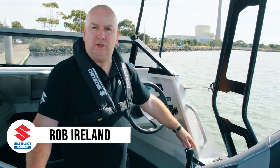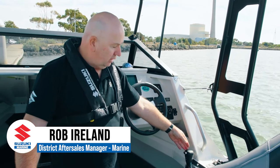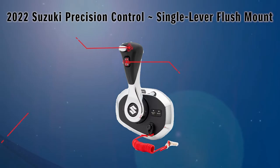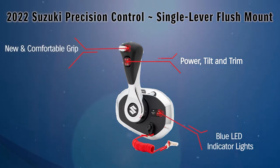This boat's fitted with the new 2022 flush mount side control. Unlike previous models, we've moved some of the function buttons down onto the controller. There's a new grip design, easier to hold, with blue LED indicator lights.